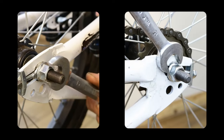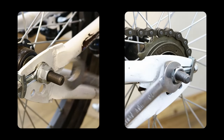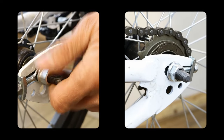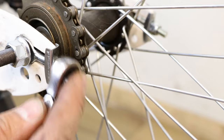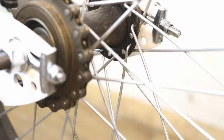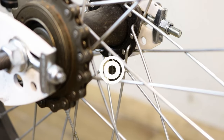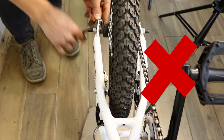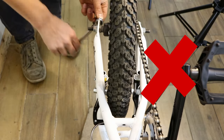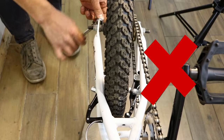Undo the wheel nuts. Start tightening the chain tensioning bolts alternately, a little at a time, so that the wheel doesn't move too far from the central position. Tightening the bolts draws the wheel back and to the side you are adjusting. By swapping sides as you tighten, you'll be able to achieve a well-tensioned chain and keep the wheel central.